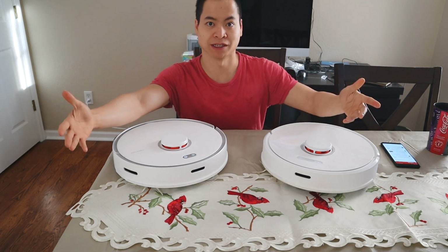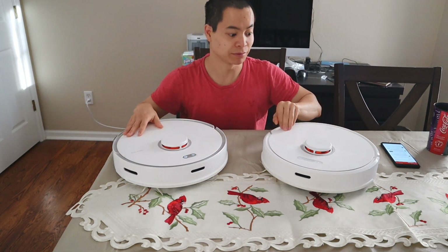Hey guys, how's it going? My name's Nathan, it's the Roborock Masters. I'm super excited today. Why? Because we got a new Roborock.